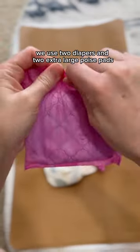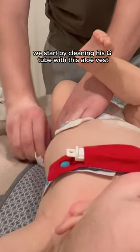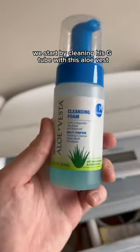Why on earth do we use two diapers and two extra-large poise pads for our son's diaper change, you may ask? I'll tell you in a sec. For diaper changes, we start by cleaning his G-Tube with this Aloe Vesta stuff and a washcloth.